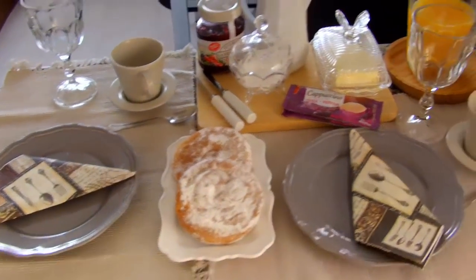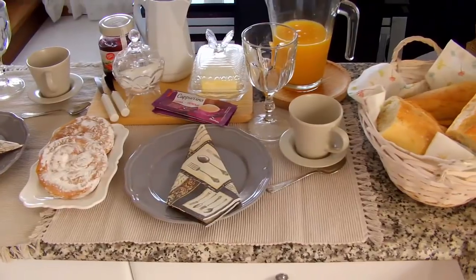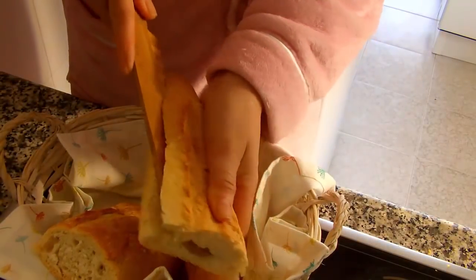Agora eu vou esquentar o leitinho e vou esperar que ele já está descendo. Botar o pão para tostar para a gente ir tomar nosso café da manhã — como diz aqui, nosso desayuno.